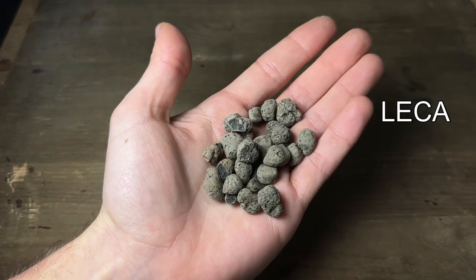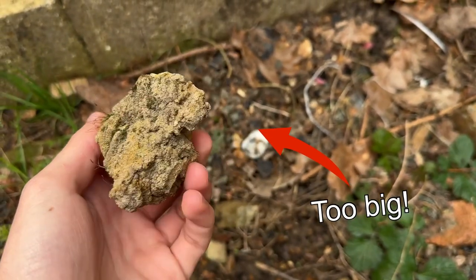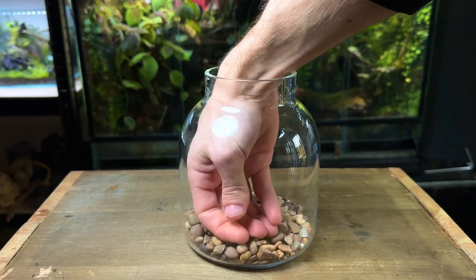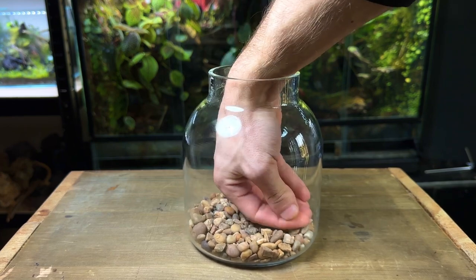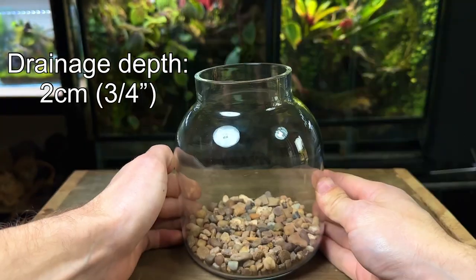Some alternatives are leca, or if you're on a budget you can even use rocks and stones from outside — just try to avoid rocks that are too large. Using the back of my hand I ensure the stones are even and flat with no high or low points. For a terrarium this size only a depth of two centimeters or three quarter inch is required.